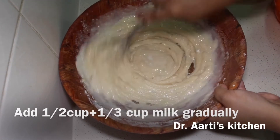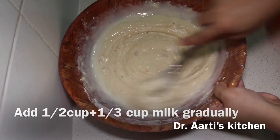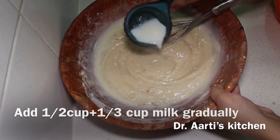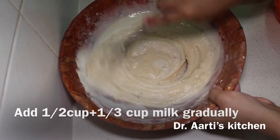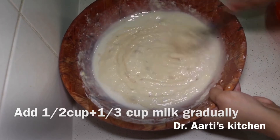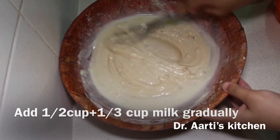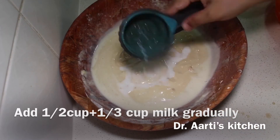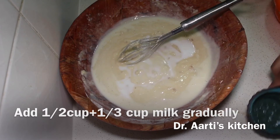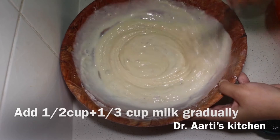There should be no lumps — the batter should be lump free. Total added 1 and 1/2 cup plus 1/3 cup milk in the cake batter. The batter consistency should be in the middle — neither too thin nor too thick.